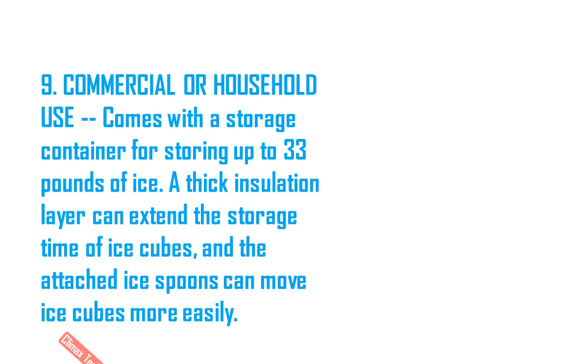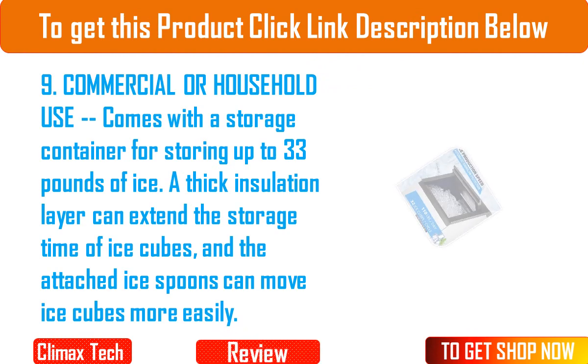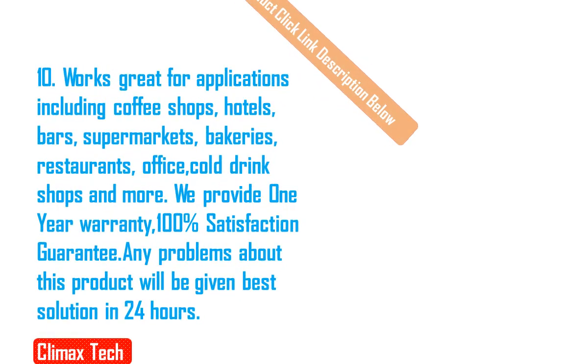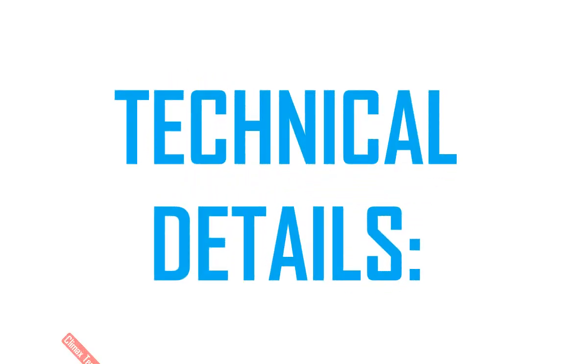9. Commercial or household use: comes with a storage container for storing up to 33 pounds of ice. A thick insulation layer can extend the storage time of ice cubes, and the attached ice spoon can move ice cubes more easily. 10. Works great for applications including coffee shops, hotels, bars, supermarkets, bakeries, restaurants, offices, cold drink shops and more.